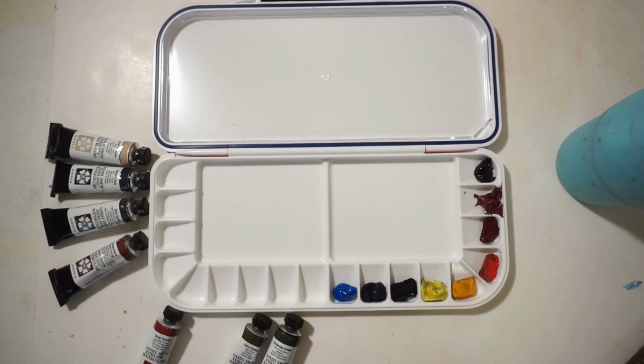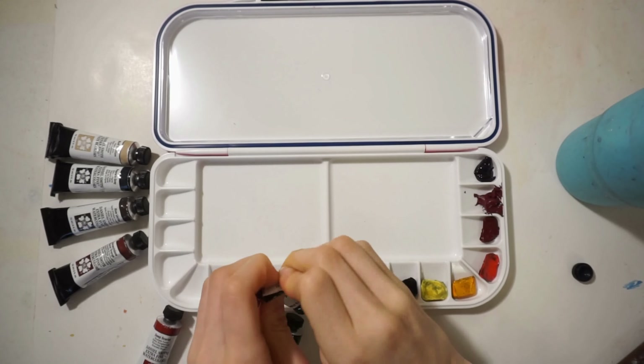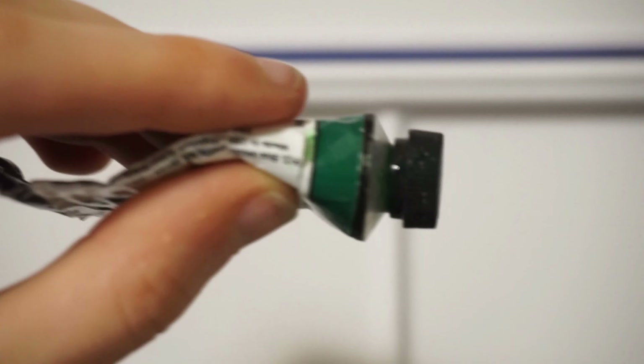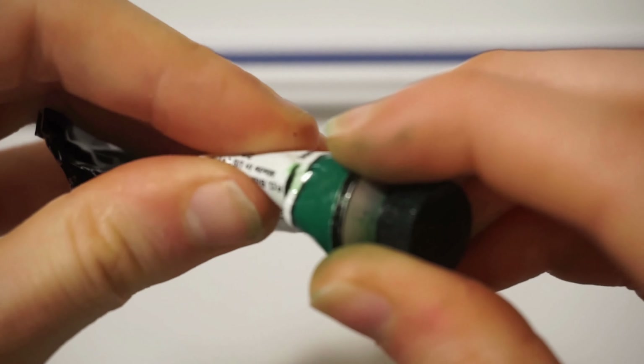I had some other colors that I also got as a gift, and these ones are also pretty bright: olive green, hooker's green, magnanese blue, imperial purple, and rhodonite — I believe that's how you pronounce it.